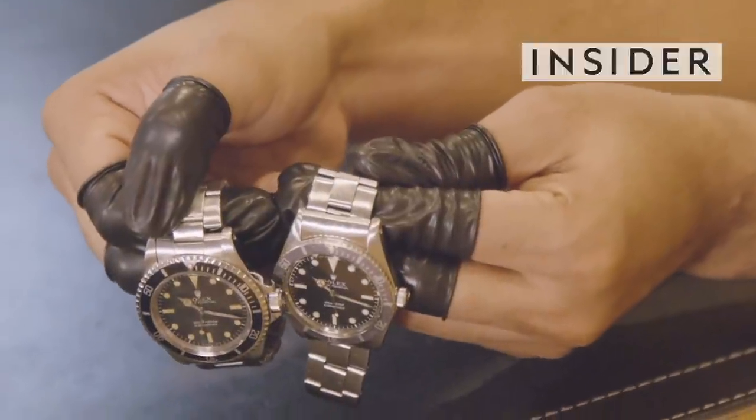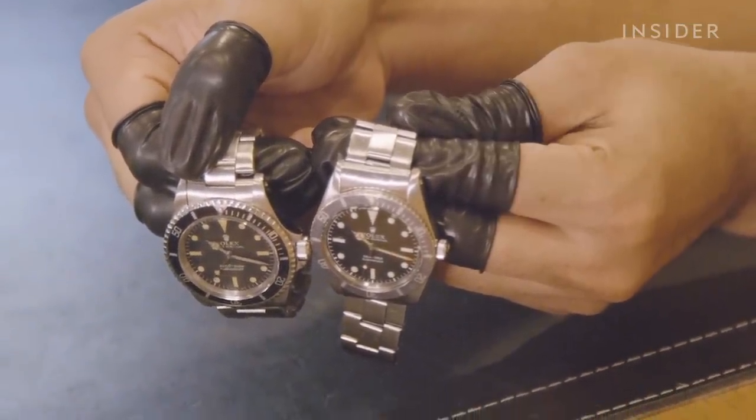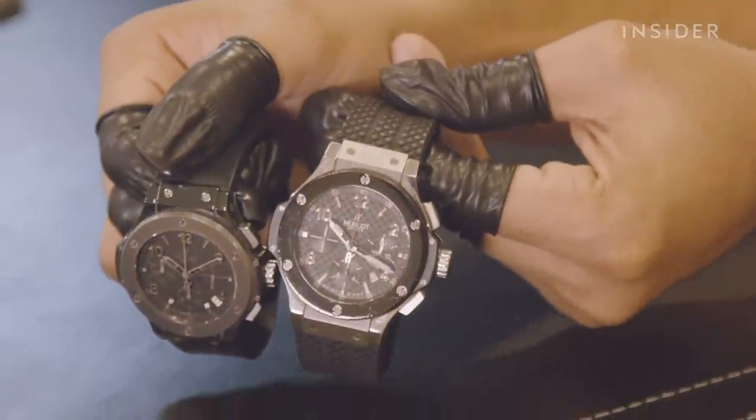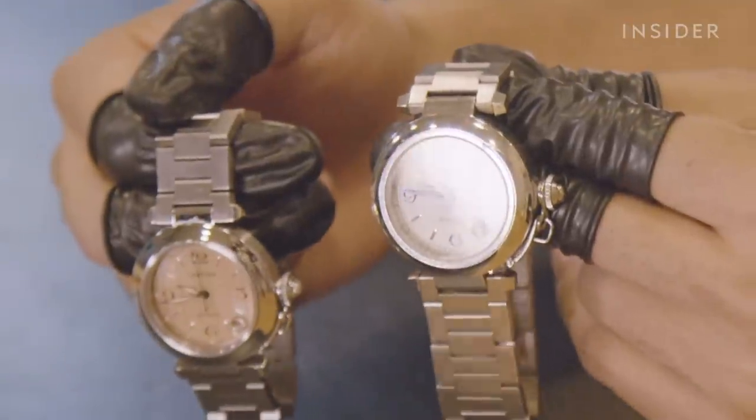One of these watches is a vintage Rolex Submariner estimated to be worth up to $30,000. The other is a total knockoff. With replicas steadily improving in quality and detail, it can be difficult to tell the difference. So we headed to luxury consignment shop The RealReal to meet with one of its authenticity experts and learn some tips on how the average shopper can spot a knockoff.